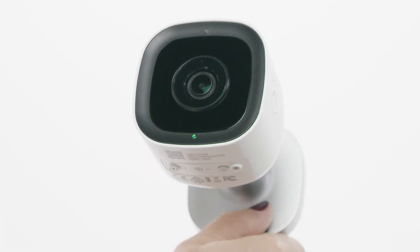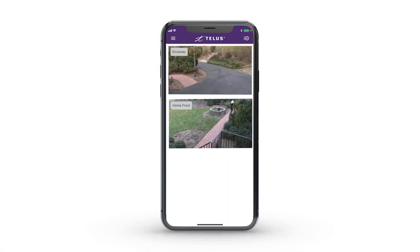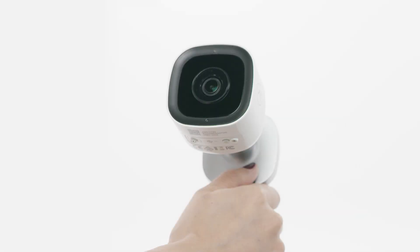Once the LED light on your camera turns solid green, try to view the live video on your mobile app or through the web portal to ensure your camera has successfully connected to the Internet. If your camera's LED doesn't turn solid green, reboot the camera and restart all the steps from the very beginning. And it's as simple as that to reconnect your outdoor camera to the Internet.